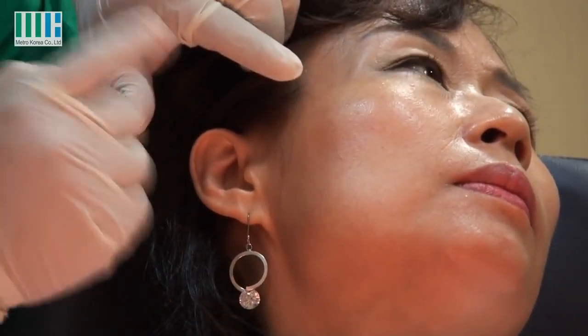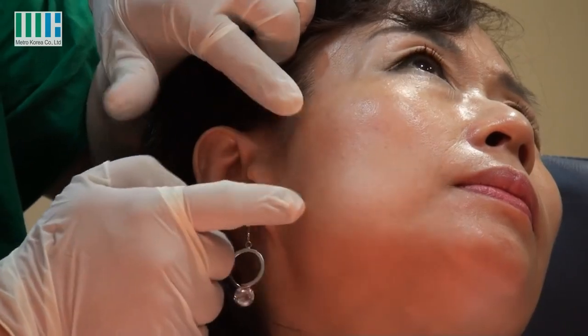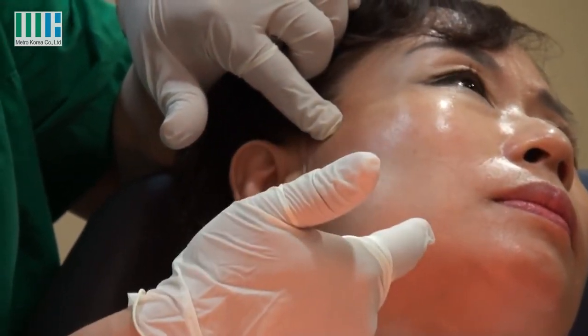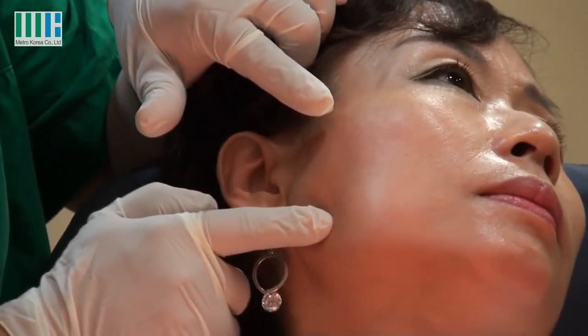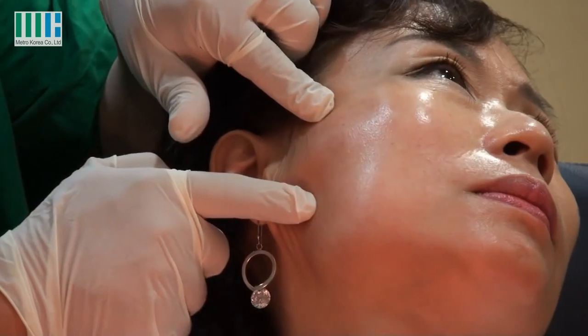Usually, I lift one or two forms. One is placed here, and one is placed here. If lifting this way, this layer fold will decrease. And here, if done this way, it makes this line straighten. I use two forms here.